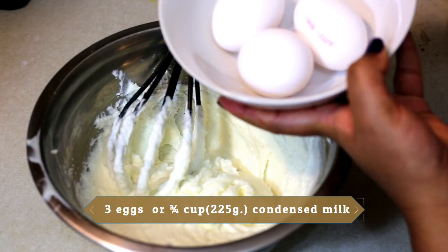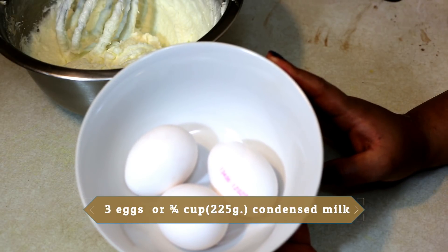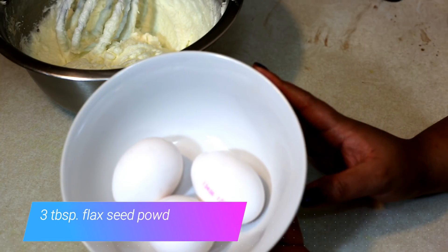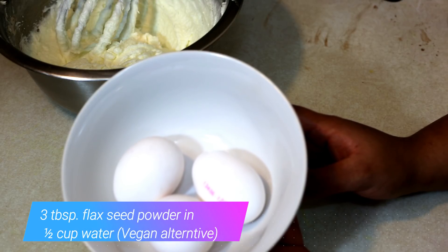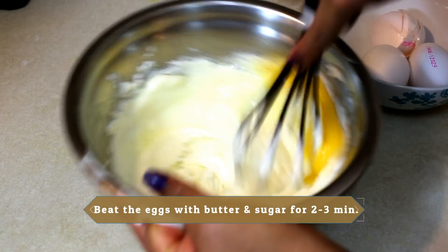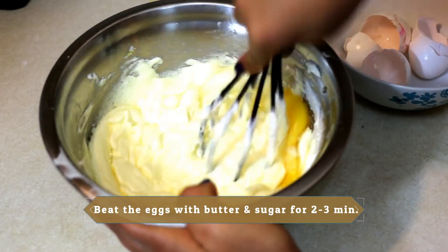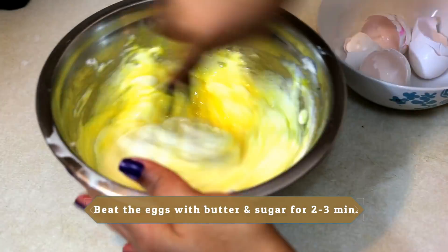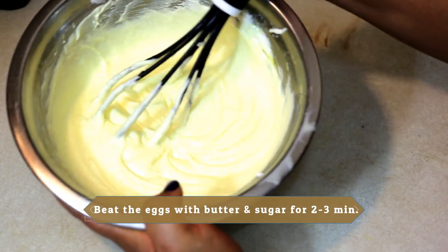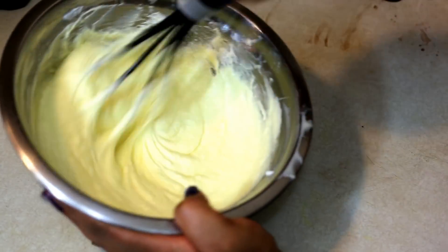Next we'll add 3 eggs. You can substitute the eggs with three-quarters cup of condensed milk — if using sweetened condensed milk, add sugar at half the amount. For a vegan option, add 3 tablespoons of flaxseed powder mixed in half a cup of water. We'll break in the eggs one at a time and whisk in each one, mixing for about 1 to 2 minutes until it becomes nice, airy, fluffy and light.